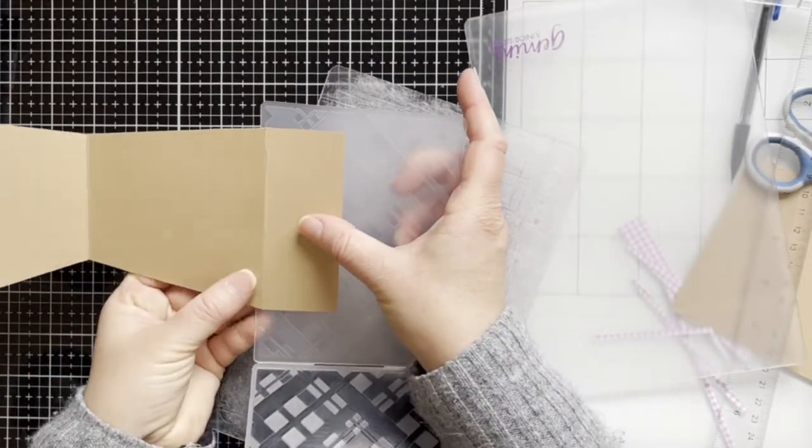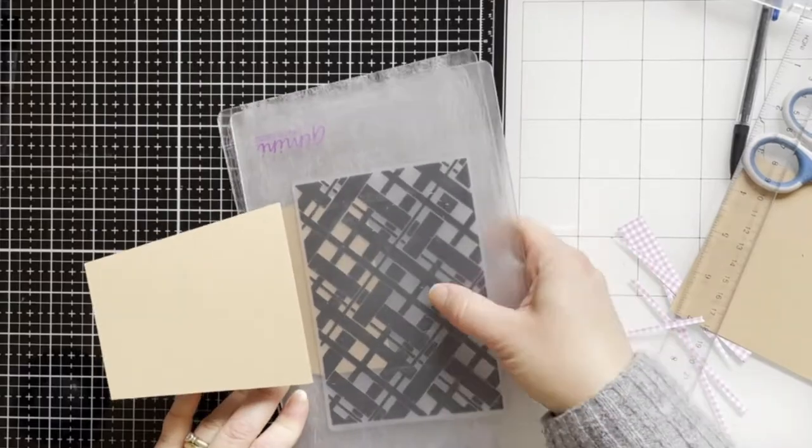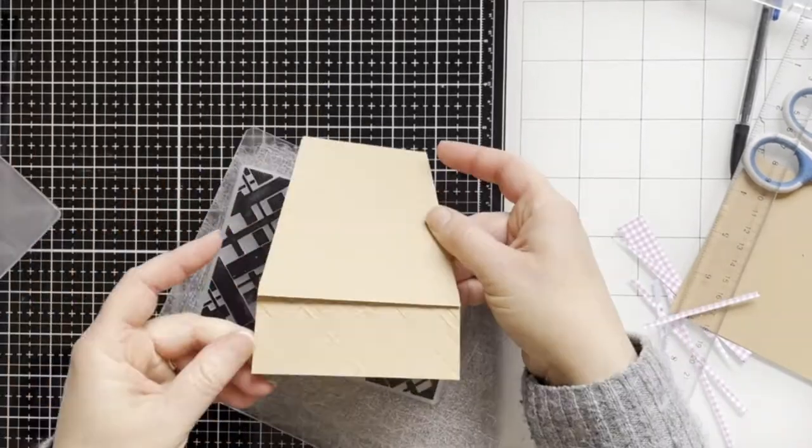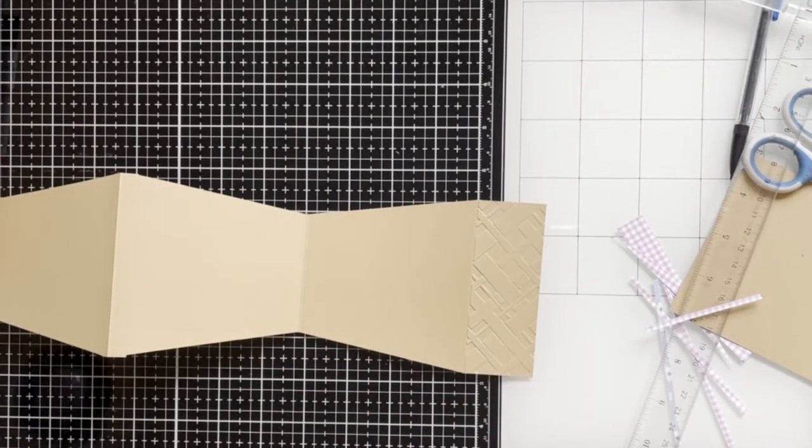Now I'm going to emboss the front of the pod using an embossing folder from the Craftsy magazine Alisa Horton Crafts.